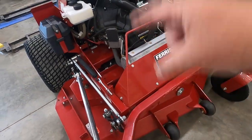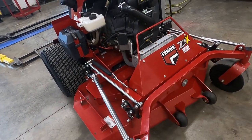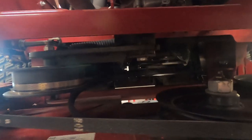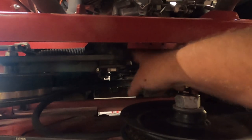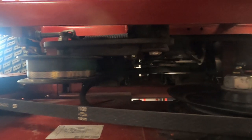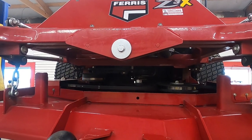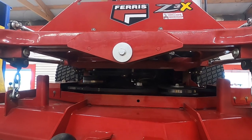Let's show you how this works, step by step. The first thing you're going to do is put a half inch in the back here where the pulley goes so you can loosen your deck belt. Now we're going to raise it up and show you from the bottom exactly what we're doing and how you do it here.